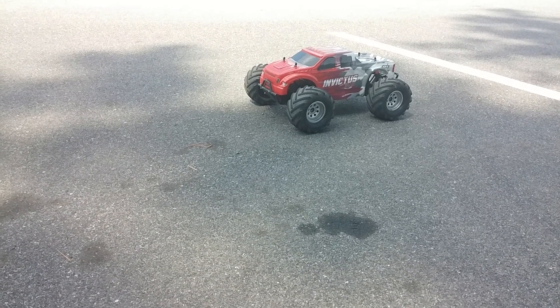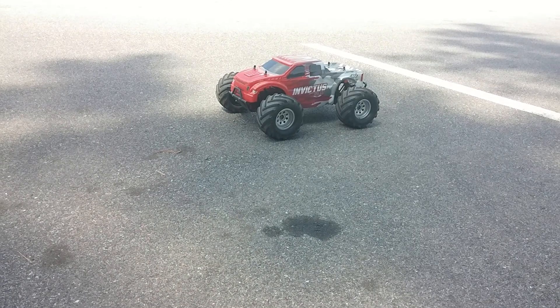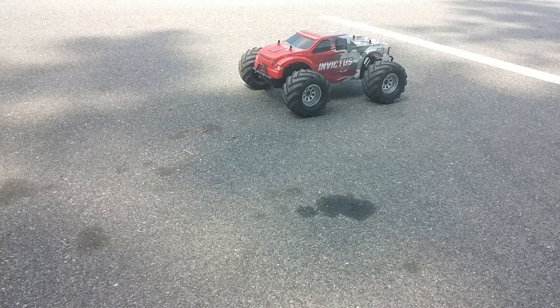My Invictus. I did fix it from the other day when I crashed it. It has the Castle system in it. I went back to the regular stock tires and wheels.